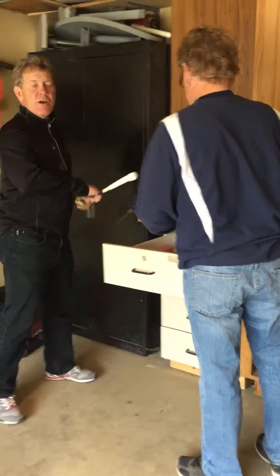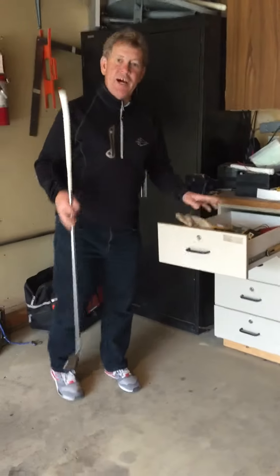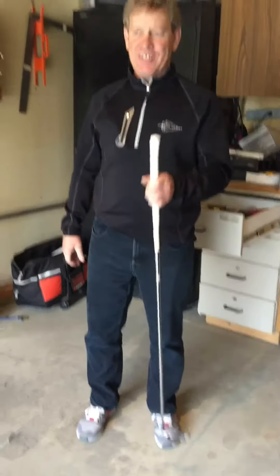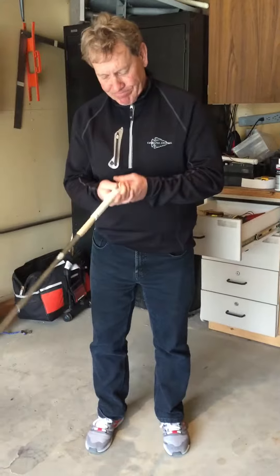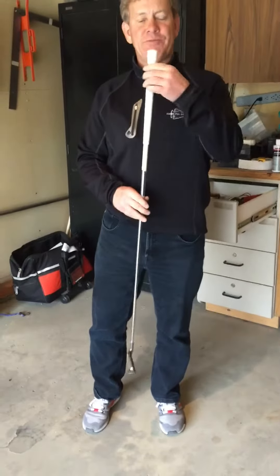Well, you got the video ready? Anyway, folks, how you doing out there? We're back again here at my brother's garage here in Calgary. Anyways, changing up some new grips here.